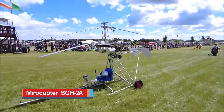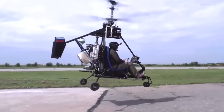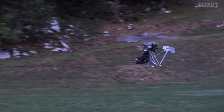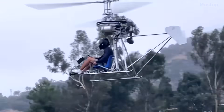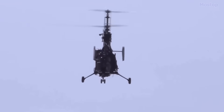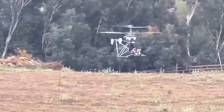Manufactured in Slovenia, the SCH-2A small coaxial helicopter is one of the lightest manned coaxial helicopters in the world, fully compliant with US FAR Part 103 ultralight vehicle regulations due to its light weight of just 249 pounds. This helicopter, which has undergone over a decade of development and testing, is known for its exceptional flight characteristics, including effective autorotation. With proper care, the SCH-2A offers a reliable and enjoyable flight experience at very low operational and maintenance costs.